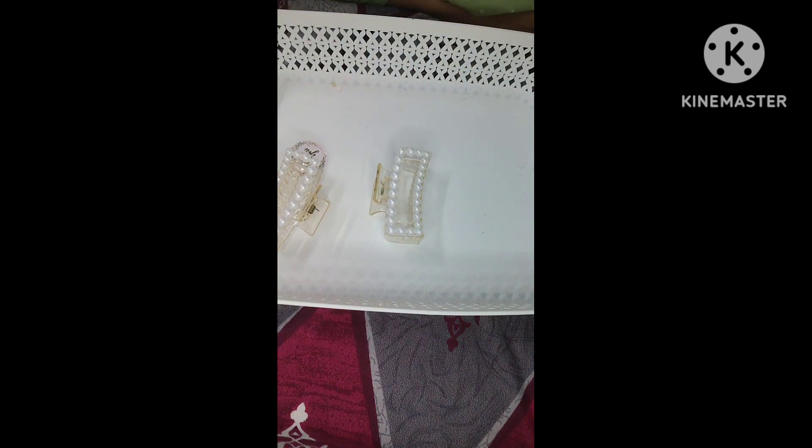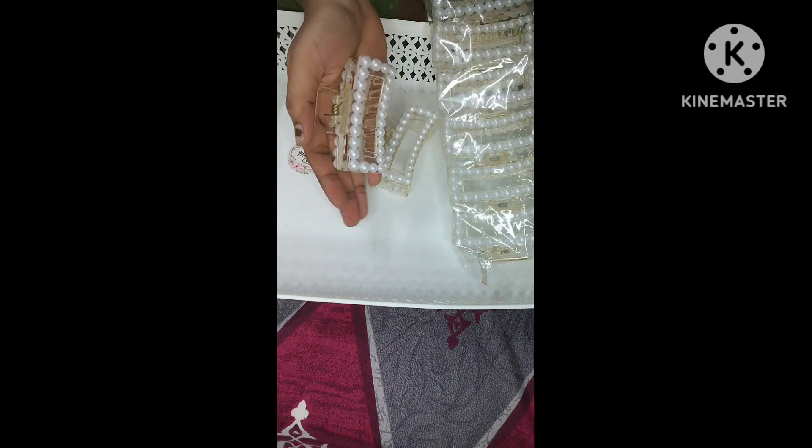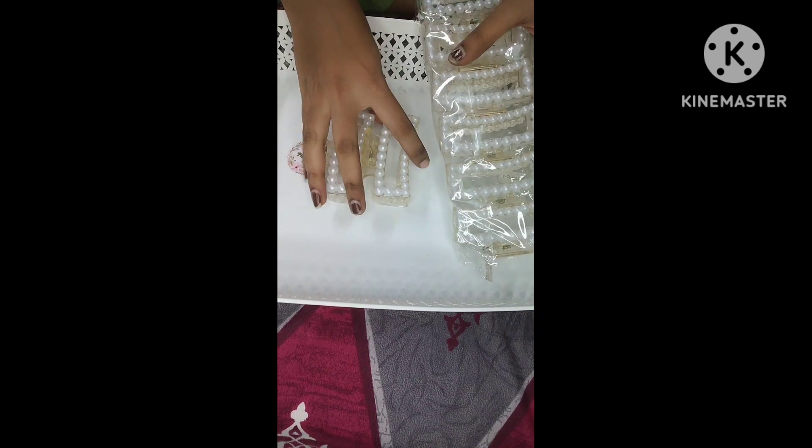This clip looks like a square type. It is a very nice clip, and this is the price as listed.